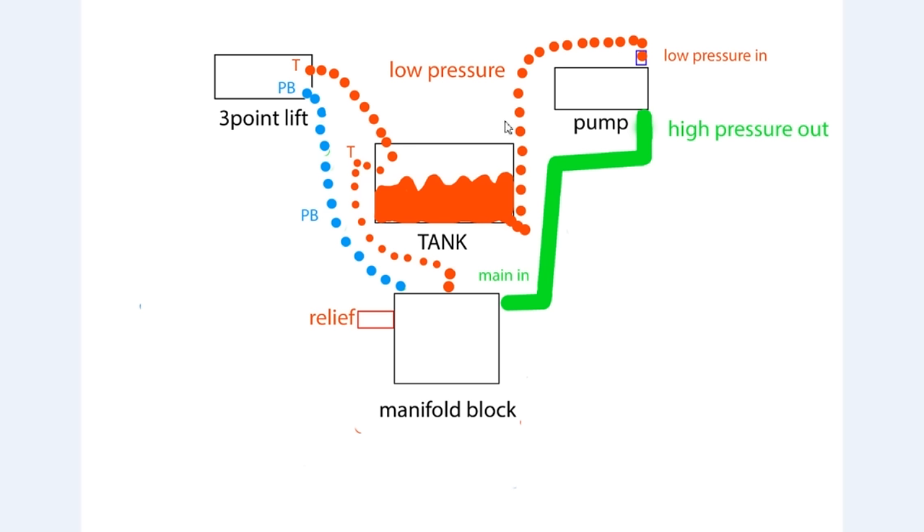Looking at the center of the screen you'll notice a tank - this tank represents the holding tank of the hydraulic fluid in your Kubota tractor or any tractor for that matter. The red inside the tank is the hydraulic fluid. On the right hand side of the tank you'll notice a red dotted line that travels up to the low pressure input of the hydraulic pump. The hydraulic pump is sucking the hydraulic fluid out of the holding tank, bringing it into the pump, pressurizing it, and sending it down the solid green line into the manifold block.